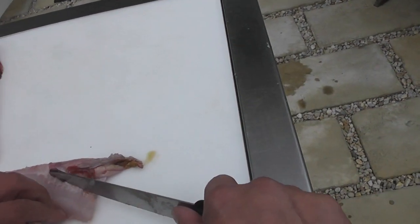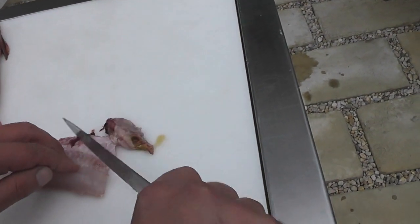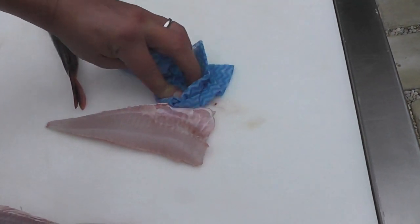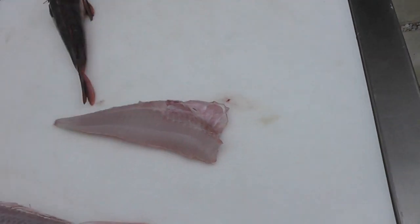We very carefully need to just remove the gut away from the ribcage and then we'll produce the second fillet.